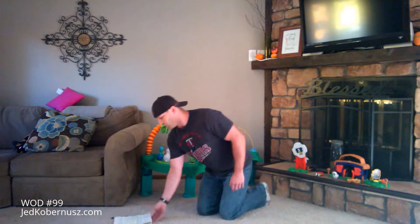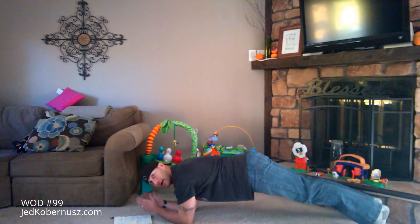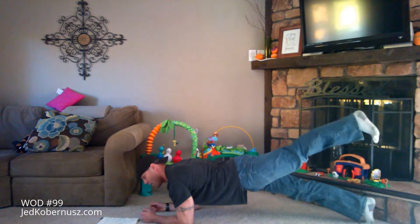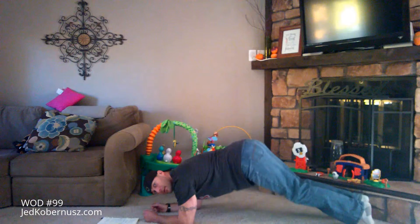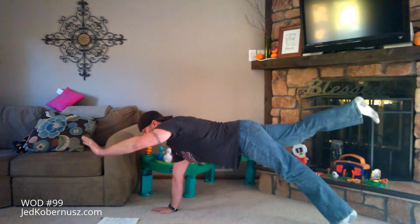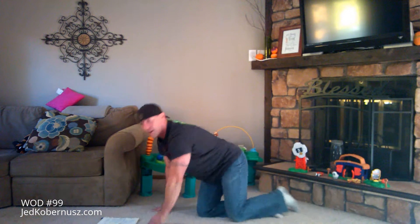Then you're going to do a plank hold for 30 seconds — a regular plank. I don't want you holding your hands together because that promotes slouching, so keep your hands apart and just hold. To make it harder, go 15 seconds with legs out, then switch sides. To make it easier, come up a little bit and put your butt up in the air. To make it even harder, do opposite arm and opposite leg for 15 seconds each side. That's your plank hold.